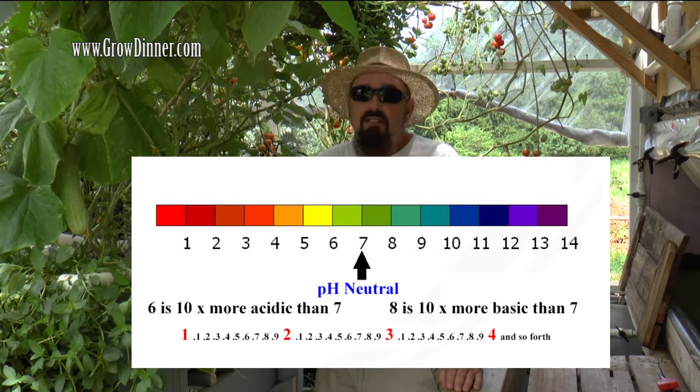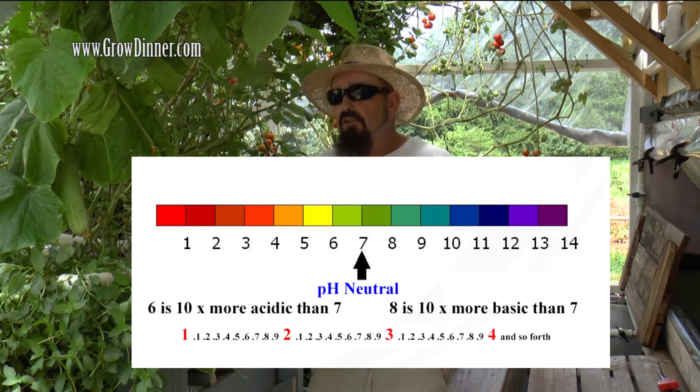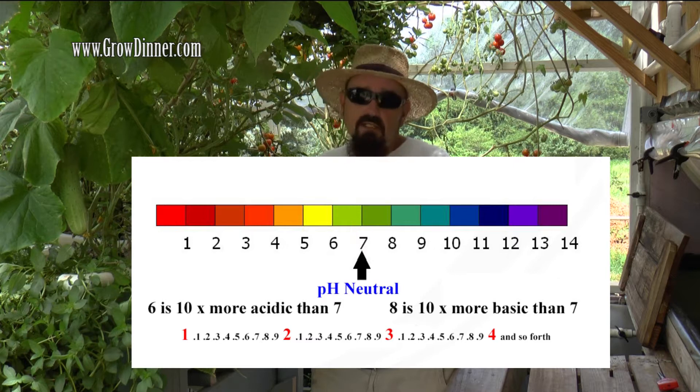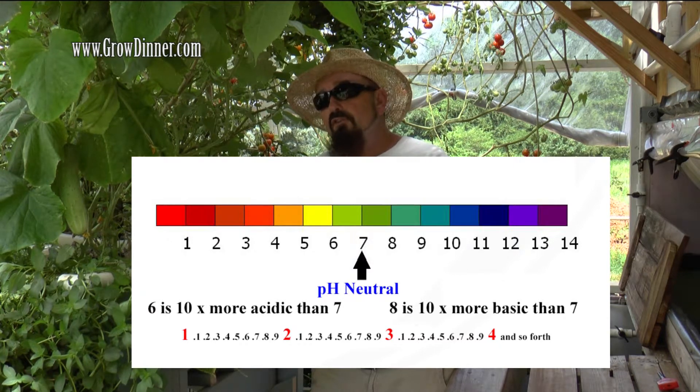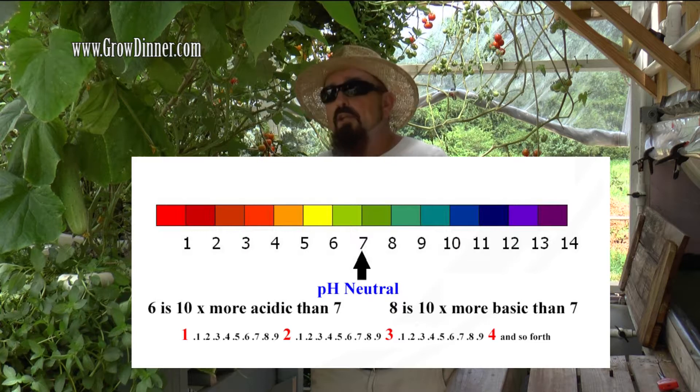pH basically runs on a scale from 0 to 14, with 7 being perfectly neutral. Anything below 7 is going to be considered acidic. And when your pH shows 6, you're actually not just one number off — you're actually 10 times off, because pH is measured in increments: 6, 6.2, 6.3, 6.4, and so on.